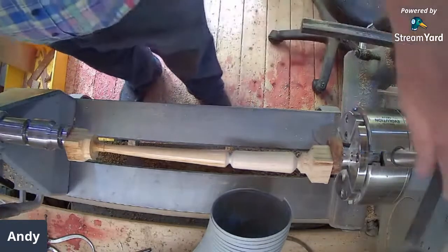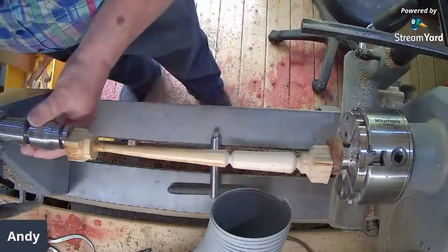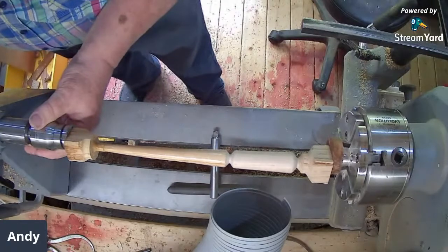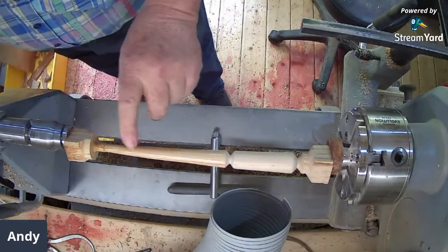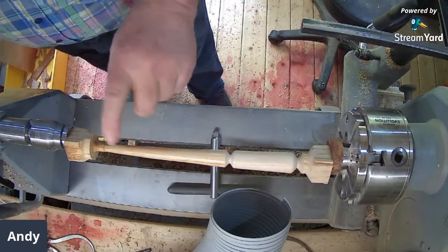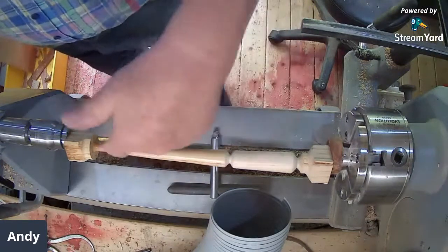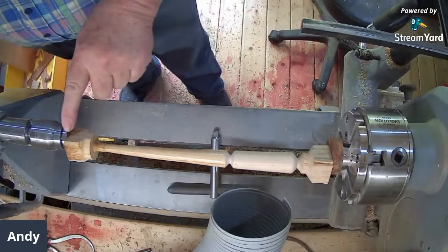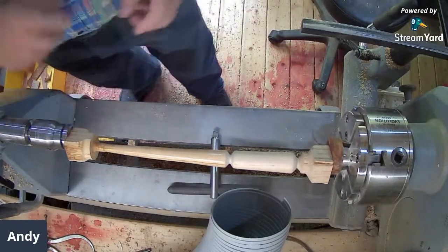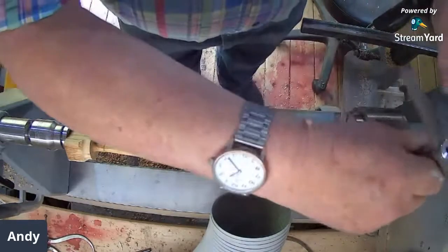This is where it gets exciting. This is not bending yet when I tighten that. But when I've done this side and turned it up to number two, it will bend — which is why you need to have that screw there actually holding it in place. That's the only reason I've done that system.